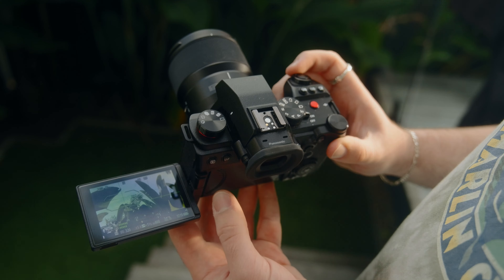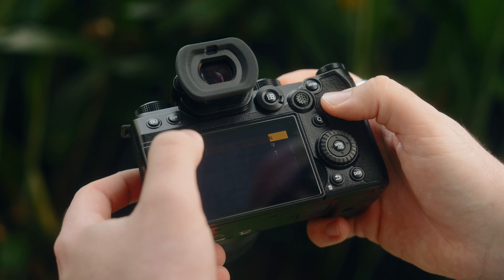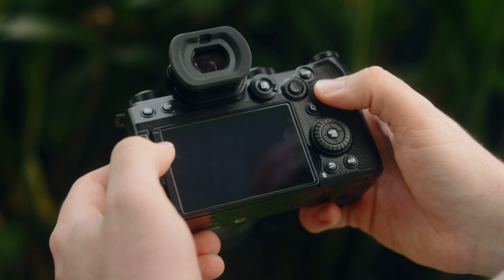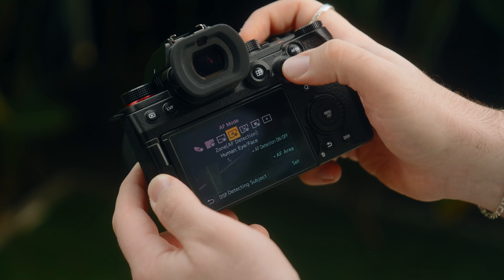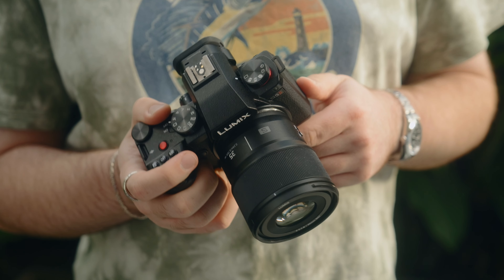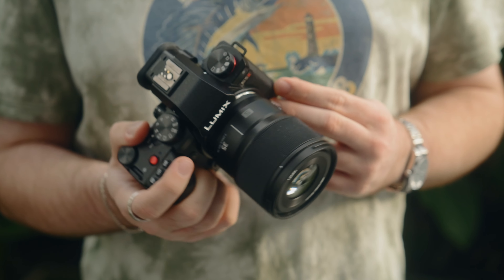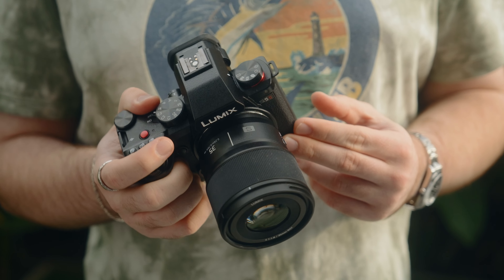The ergonomics. The S5 II is probably on par with the Ricoh GR as being one of the best designed cameras I've ever tried. Every button and dial is just in the right spot, and the full touchscreen menu system feels intuitive and easy to use. I love this AF selector switch too. Everything feels like it's in the right spot. The grip feels really, really solid — it's got a really nice textured finish, really comfortable to hold in your hand. I also really love the feel of the shutter button and the shutter sound.